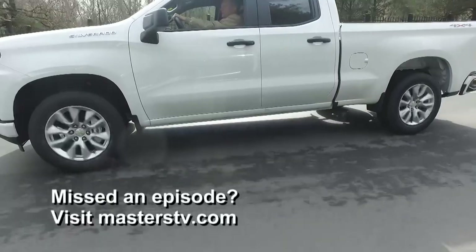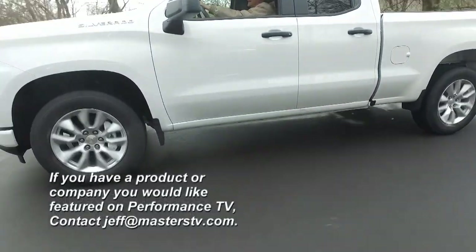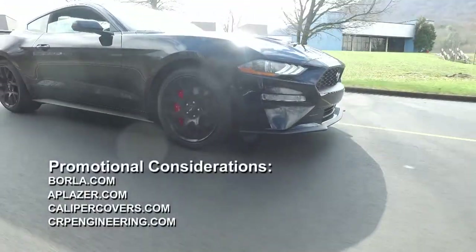That's all the time we have for this week's Performance TV. If you'd like to see your ingenious product on our show, email jeff@masterstv.com. We'll see you next time here on Performance TV.